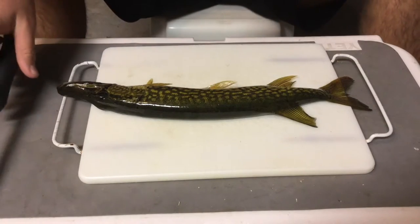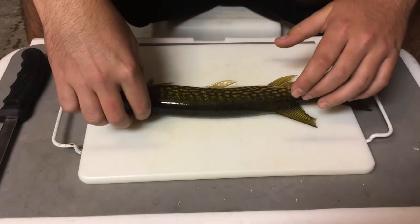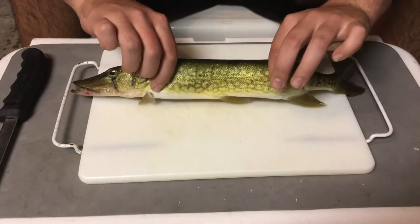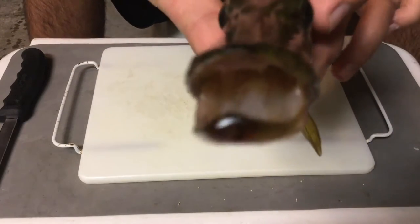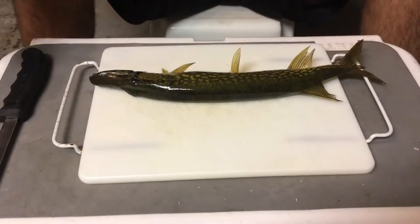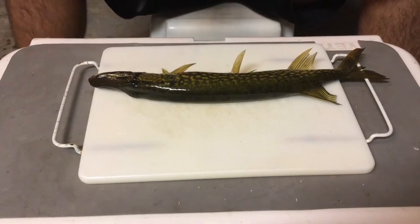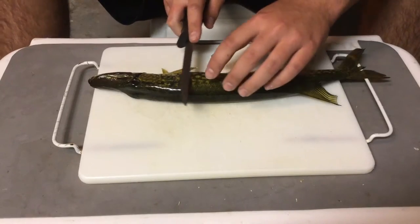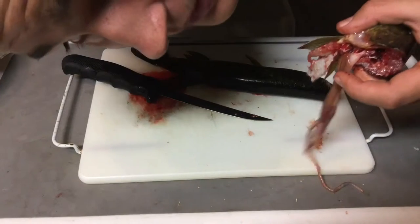Alright guys, so we're here with our chain pickerel. He's kind of still alive, he's kind of gulping, but he's been out of water for about 45 minutes, so I don't understand. I guess these guys survive a long time out of water, so that's what the chain pickerel looks like. He's got some teeth in there. He is a little bit alive — I can feel his muscles contracting — so I'm just gonna go behind his head and kill him. Viewer discretion is advised.